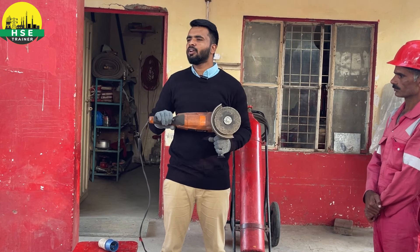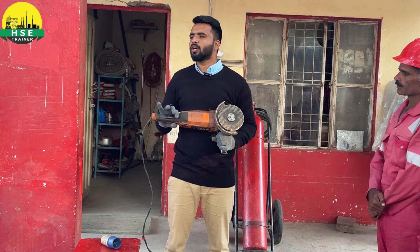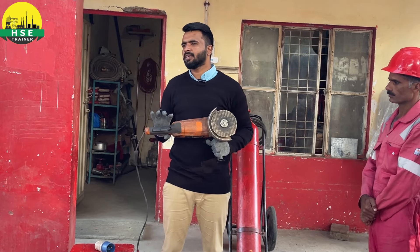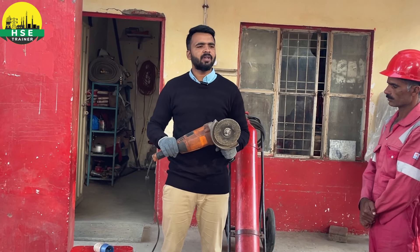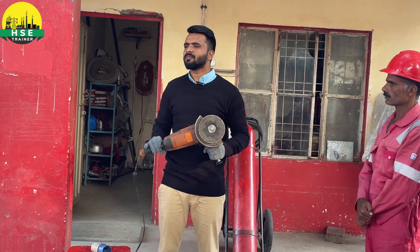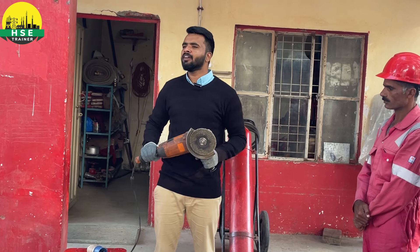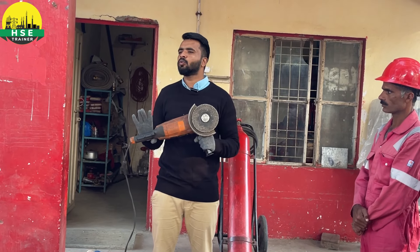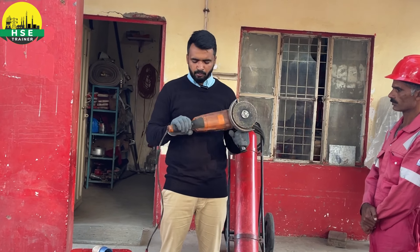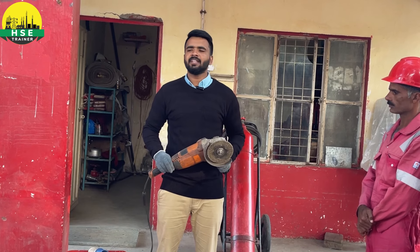After that, there is a lock system. It has a positive-on mechanism — look, when we pull it, it gets locked. If you are working and it gets locked, the grinder will continue running even after it leaves your hand. That is against safety rules. The positive-on mechanism must not be engaged; you have to keep it in proper working order.